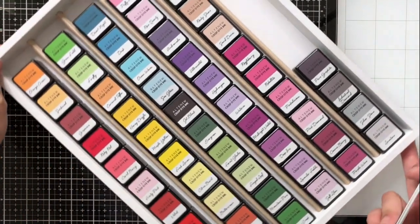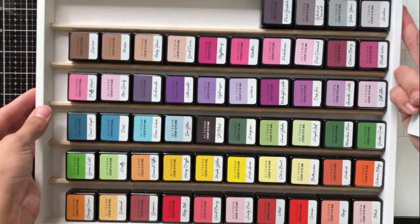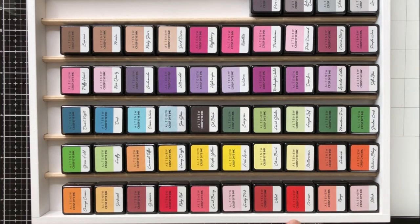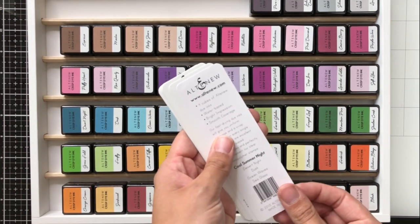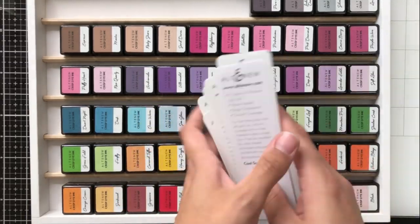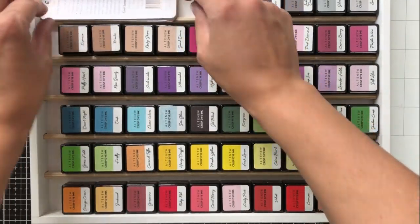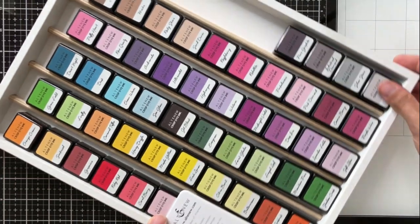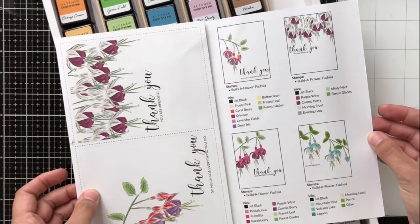Now this is brand new to me — I'm sure some of you may have it and I'm sure most of you have seen it, but this is the Organize More Mini Ink Cube Storage Tray. I love this because it fits right into my drawer and it also fits 60 mini ink cubes. I've also gone ahead and saved all of the inserts that I get from the mini ink cube packages because that way if my inks get a little bit out of order I know which order they go into.